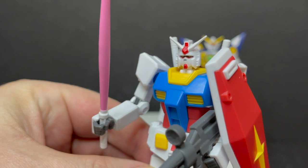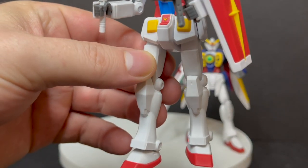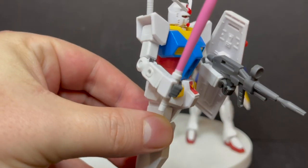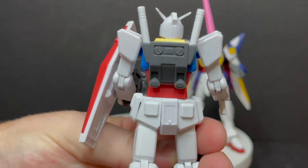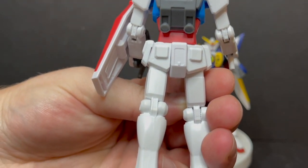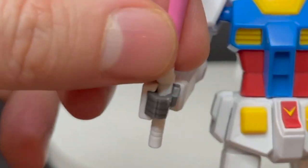Looking at the two we have here today, I'm going to call this guy just the original Gundam — that's just how I see it. Really nice bright colors: yellows, blues, reds. These are more simplistic; there's not a huge amount of paint, if any — it's all just kind of a solid plastic. Some of the weapons are painted and such.